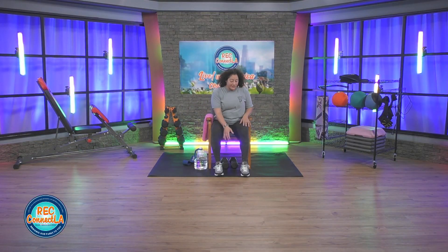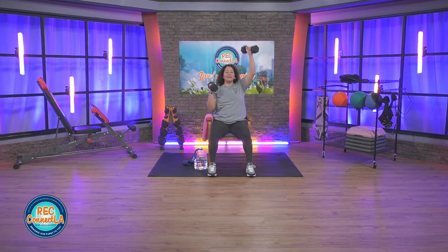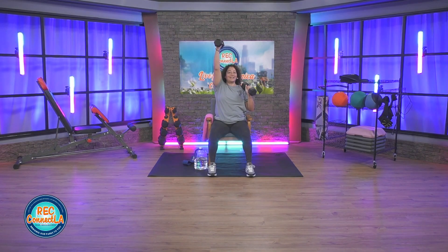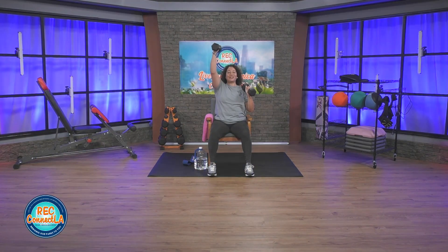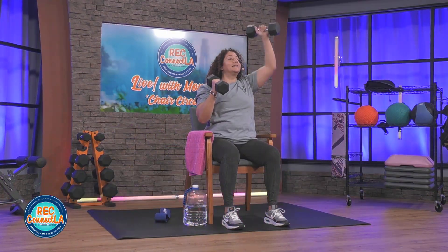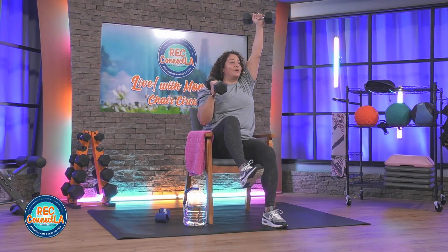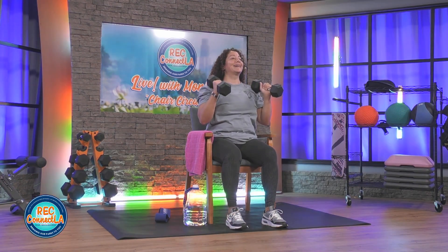We're going to grab our light set of dumbbells and go back — palms in. We're going to alternate our full range of motion shoulder presses. That weight arm comes all the way down, going right into that full extension, alternating at your own pace. Keep the wrists straight. You can stay here or sit further back. Opposite hand, opposite leg — drive that knee up, resist on your way down. Slower on your way down. 20 seconds to go.